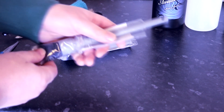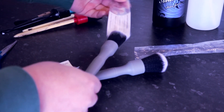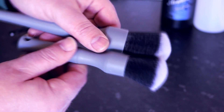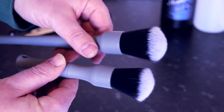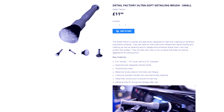Welcome back to the channel. We're looking at detail brushes today — two new brushes to the market from a company called Detailing Factory. We have a long brush with a slightly bigger head and a short brush with a slightly smaller head. The long brush costs £13.99 and the short brush costs £11.99. They're available in the UK from Clean and Shiny — I'll put a link in the description.